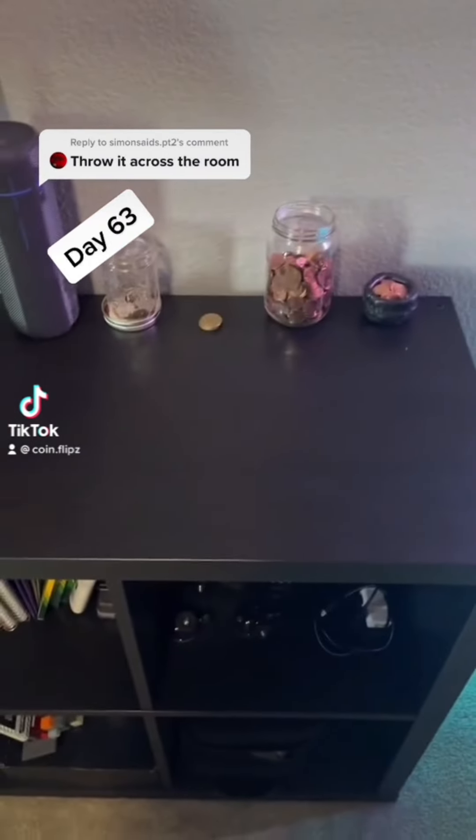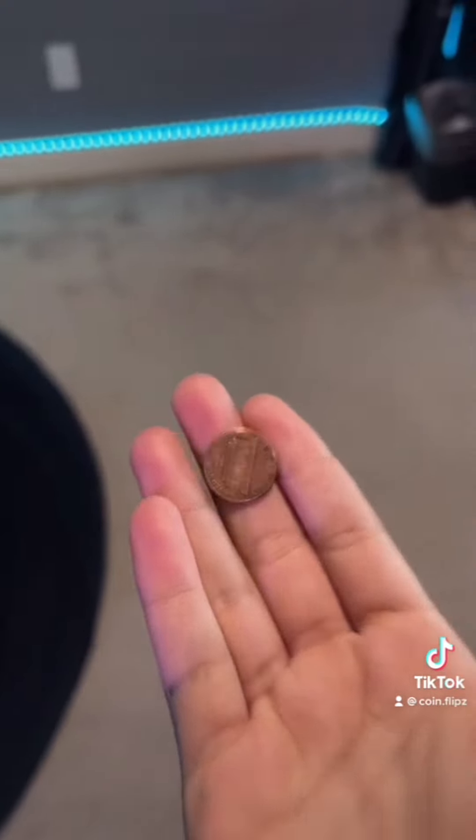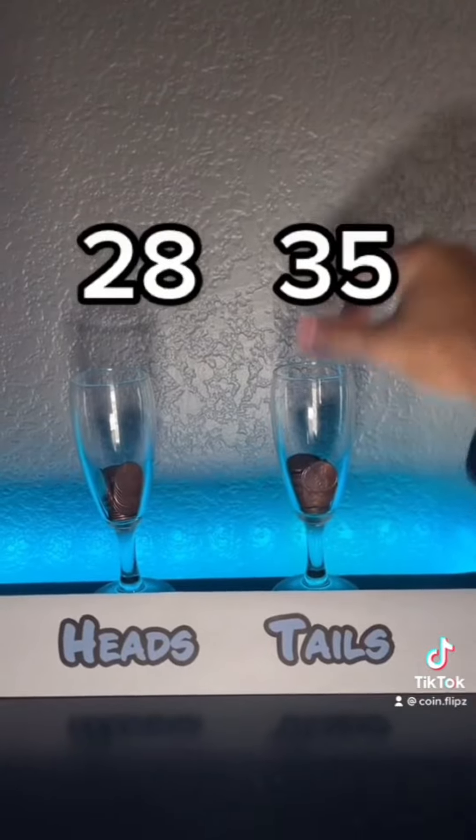Throw it across the room. I'll do you one better — I'll throw it across the room, but at the dartboard. What is it? It's tails. Alright, what's next?